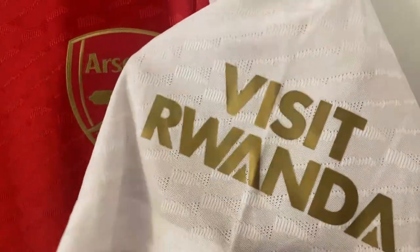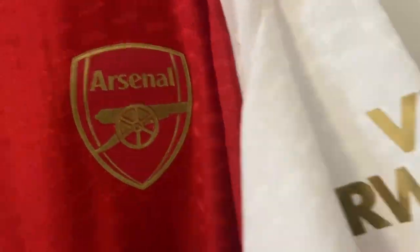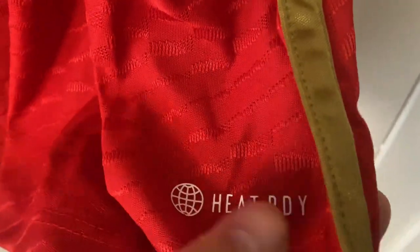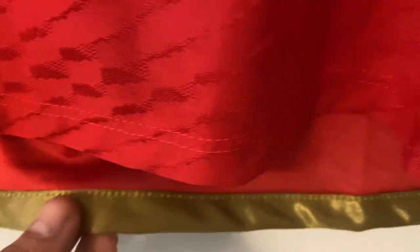On the sleeve we have the Visit Rwanda, which has been heat pressed on in gold and looks really nice — put on very well. At the bottom of the shirt we have the authentic 2023 emblem, and on this side we have the heat ready logo. There is also the gold banding that goes up the side of the shirt, and that's on the other side as well, with gold banding at the bottom of the shirt.